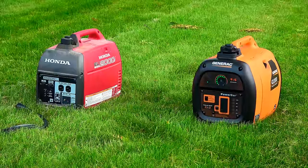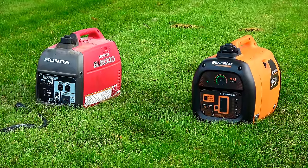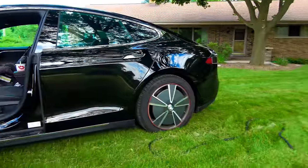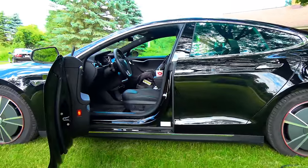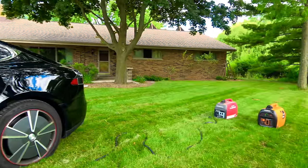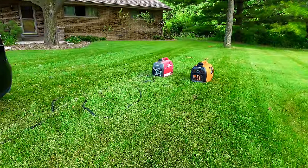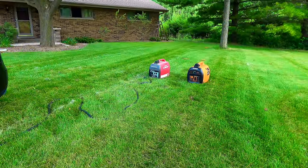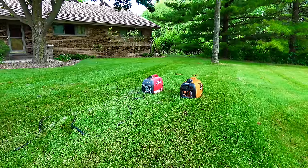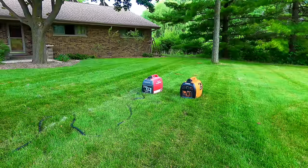For our next test we are going to test the Honda EU2000i versus the Generac IQ2000 charging none other than a Tesla Model S. Yes, I know it's sacrilege charging an electric car off of gas. However, if you're off-grid camping and you don't have a way to plug in, or you don't plan things out too well and find yourself stuck in the middle of nowhere, a generator might be a good alternative to a tow — and would cost about as much.